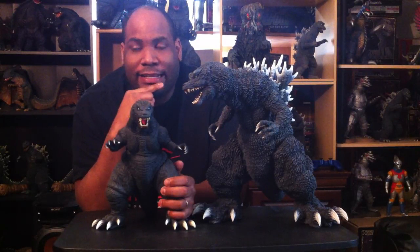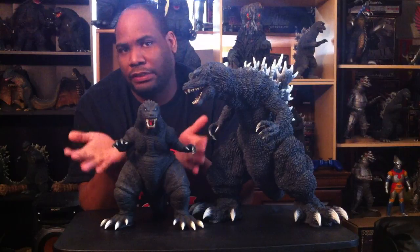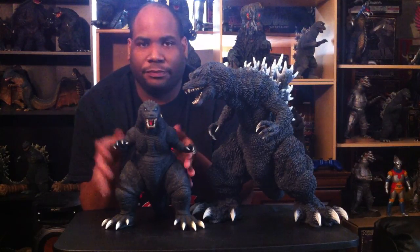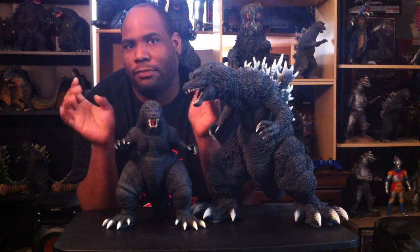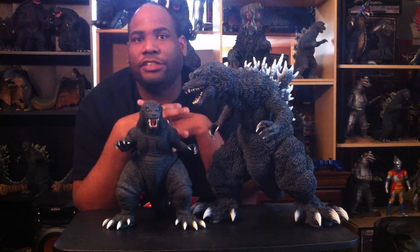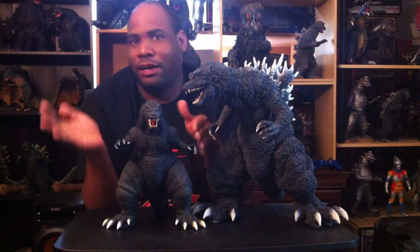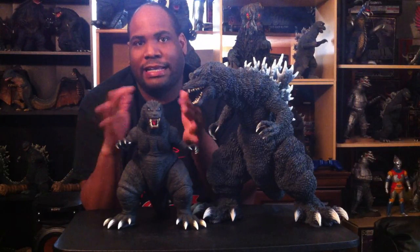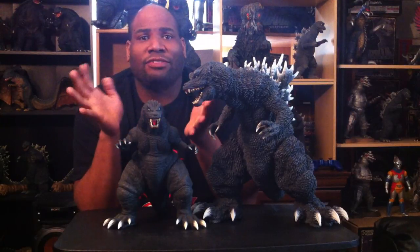I still stand by some of the reasons I didn't like it back then. One of the main things I dislike is how they downgraded Mothra and King Ghidorah. The purpose of the film is to present Godzilla as the ultimate, most evil monster — but I believe they didn't have to downgrade Mothra and King Ghidorah's characters to accomplish that. King Ghidorah was scaled down to be on the same level as Godzilla, but we all know King Ghidorah has always towered over Godzilla.